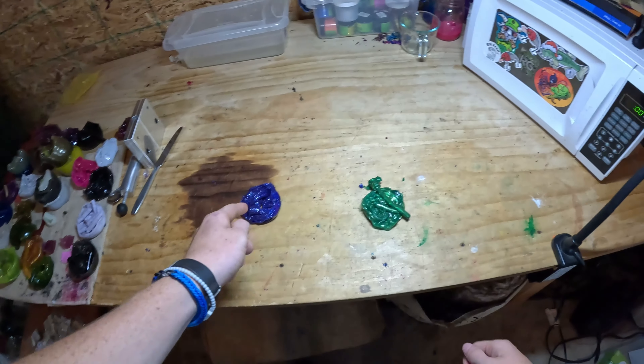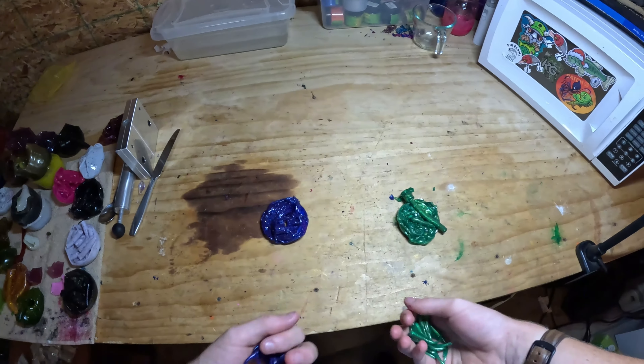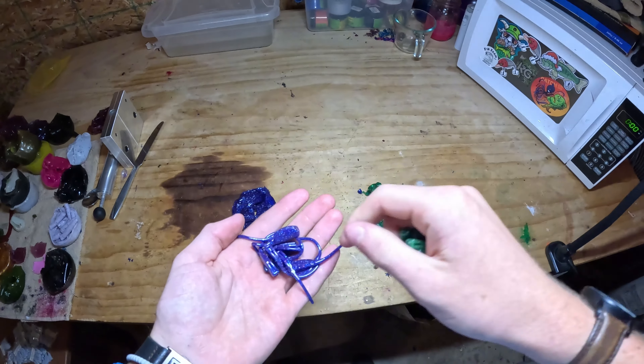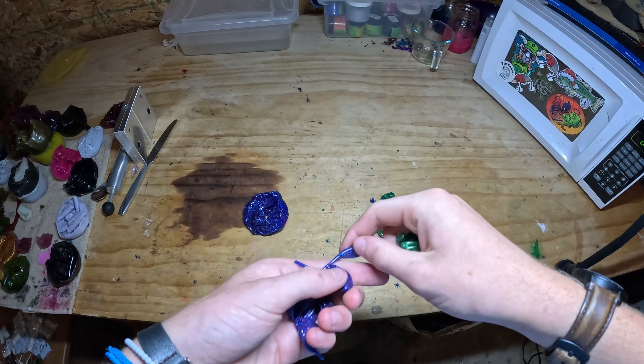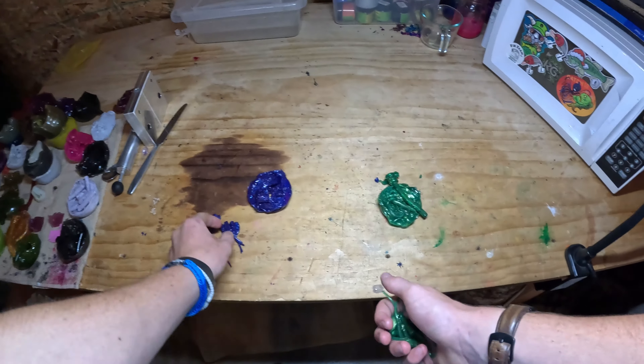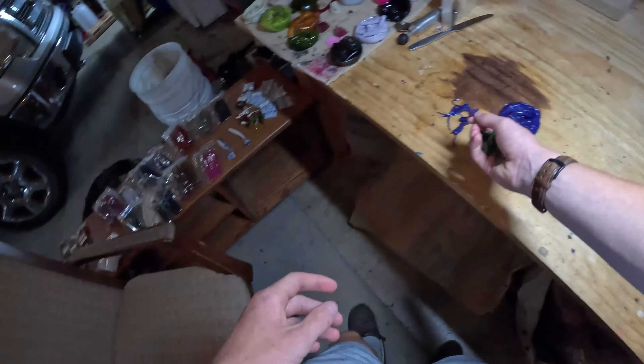Welcome back everyone. Today we're going to be re-melting some re-melts. In the last couple days I've been re-melting, and this is one color I just did. You guys should have already seen the video if you've watched my channel. This color was from the cotton candy swim bait.